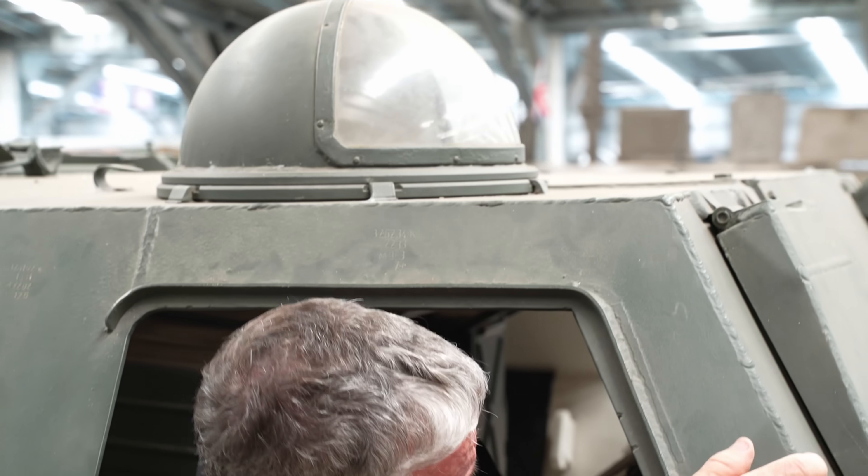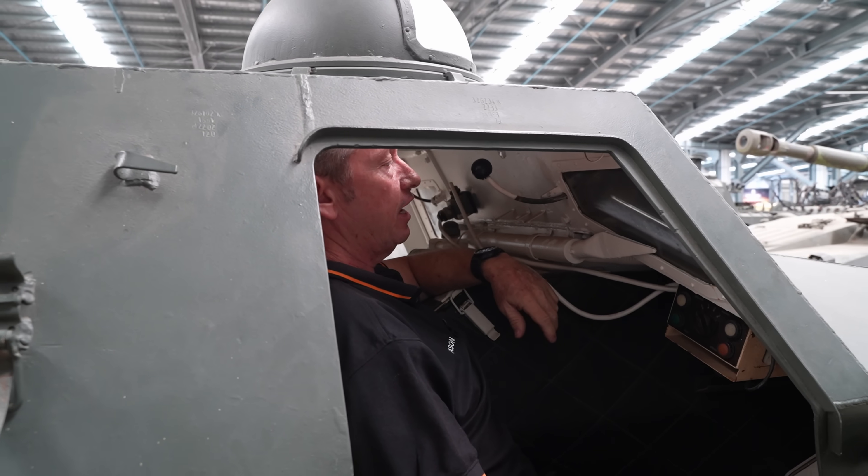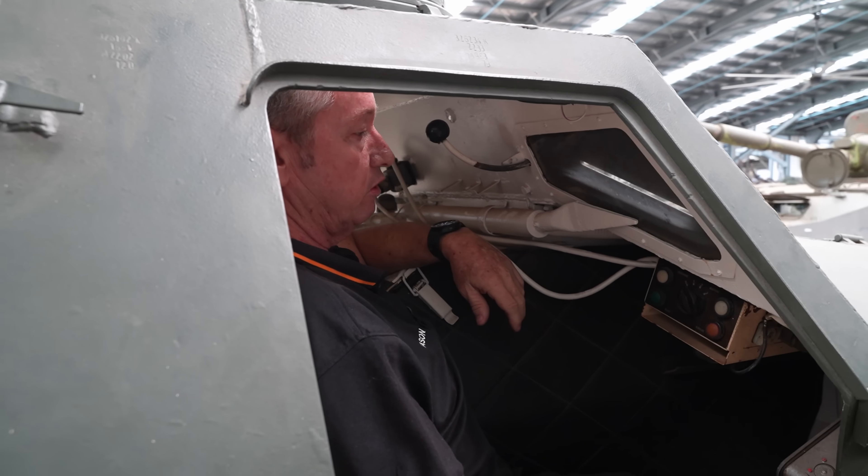This is the commander's position. He has intercommunications to the gunner on the back, and there's a little dome here that he can stick his head out of to have a look at what's going on around him.